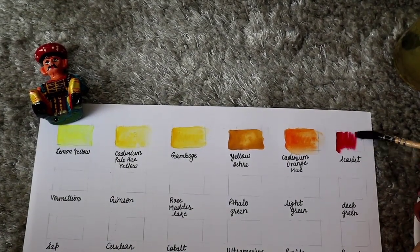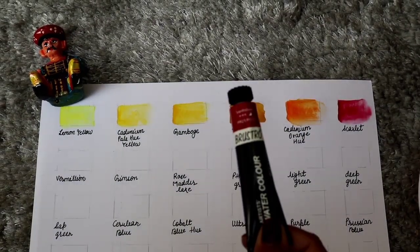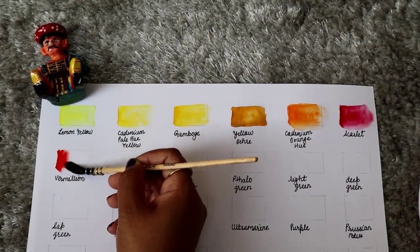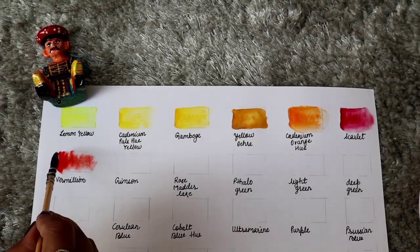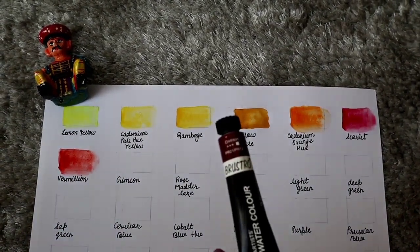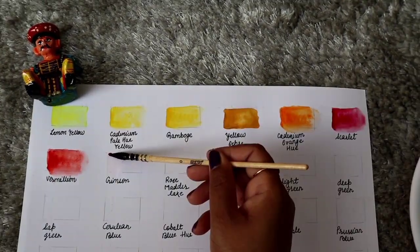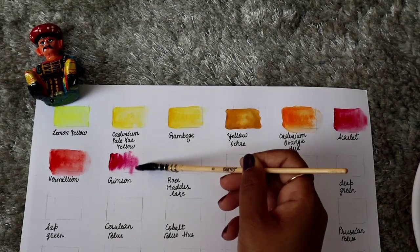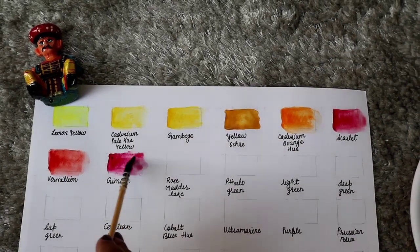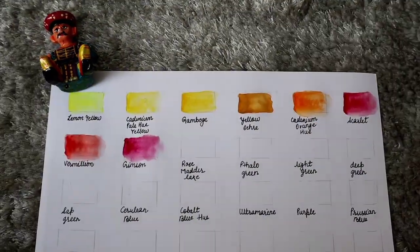This is scarlet color — pretty darker than cadmium orange hue. If you add a little tint of red you will get this color. This is vermilion color, which is darker than scarlet. If you add more amount of red to the orange you will get vermilion. This is crimson color — a dark red color. Adding more red to the orange gives you this color.